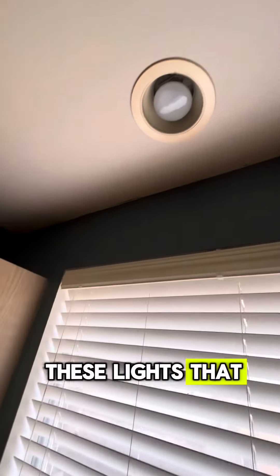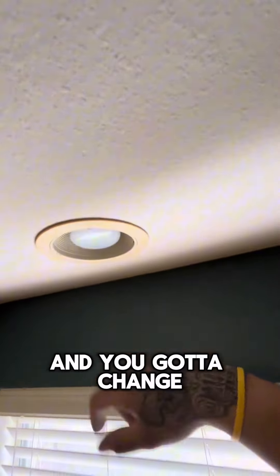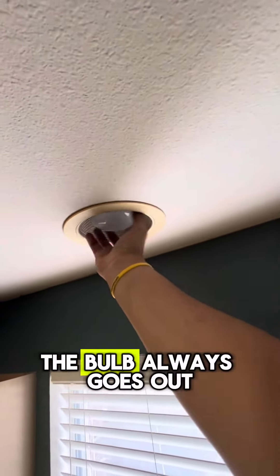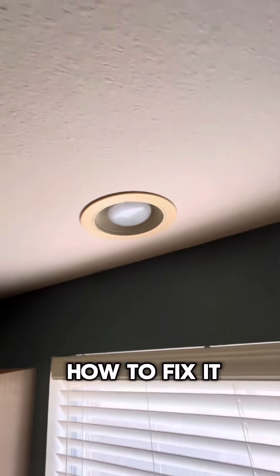If you have one of these lights — basically a recessed light that's in a can — and you've got to change it out because the bulb always goes out, well, I'm Jay the creator and I'm going to show you guys how to fix it.